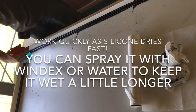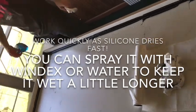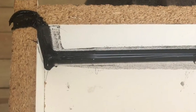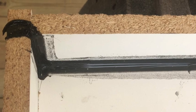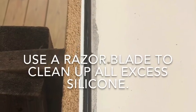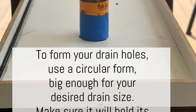You can spray it with water or Windex to keep it wet a little bit longer and give yourself a little extra time to work with it. Once you have all of your joints spread evenly, get a razor blade and remove any excess silicone, as you can see here. The lighter black area to the right is where we removed the excess silicone.